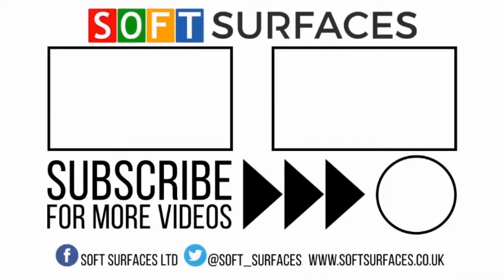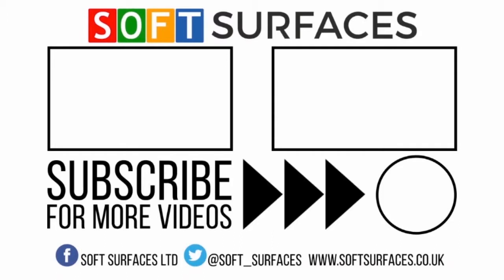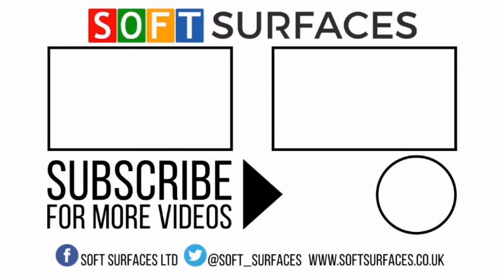That's it guys. If you want to see any more videos related to long jump installations in Essex, make sure to check out our channel and check us out at www.softservices.co.uk.